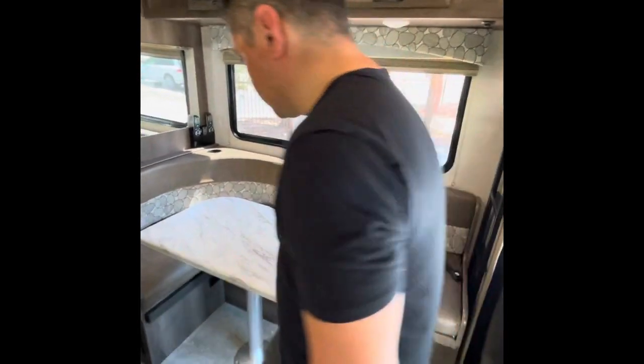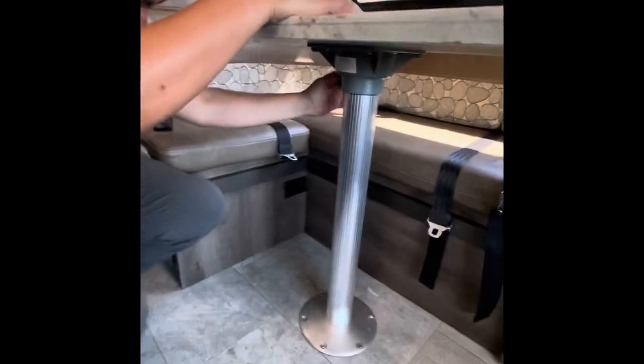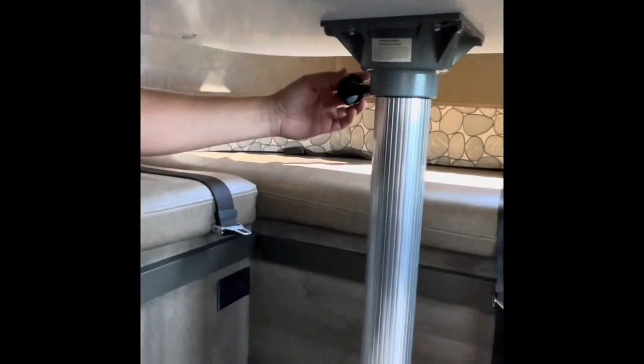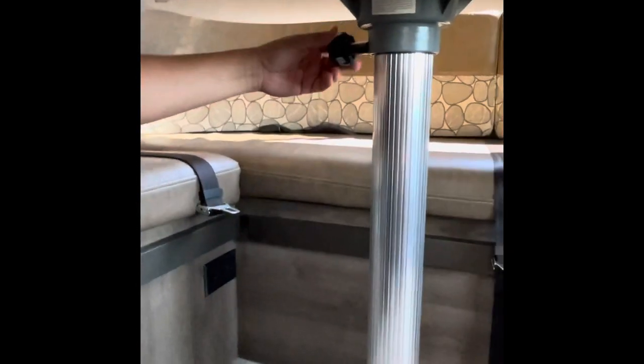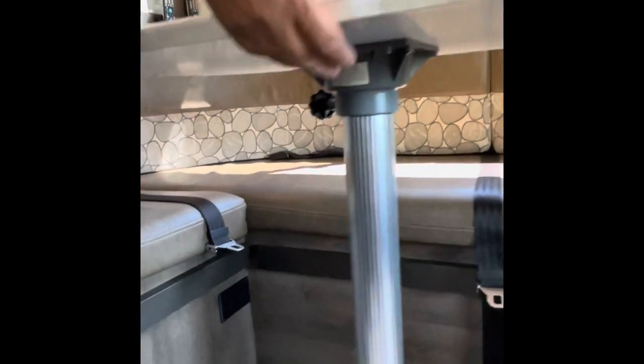If you look down below the table, there's actually a little lever here you have to unscrew to loosen it up. Go ahead and unscrew it to loose — not all the way out, just unscrew it to loose — and then this part is going to pop out.